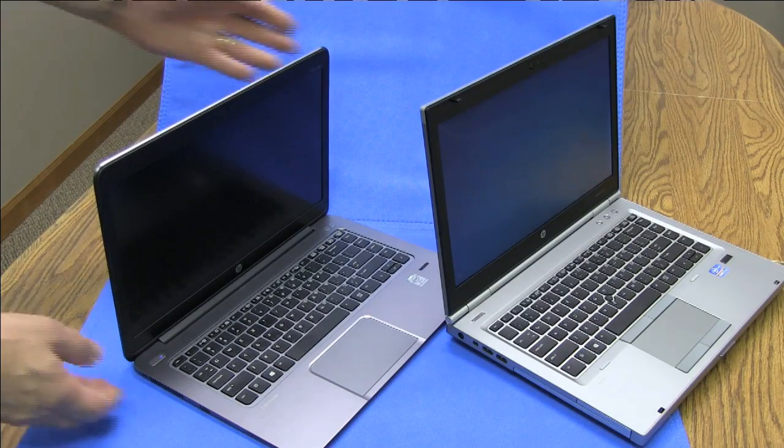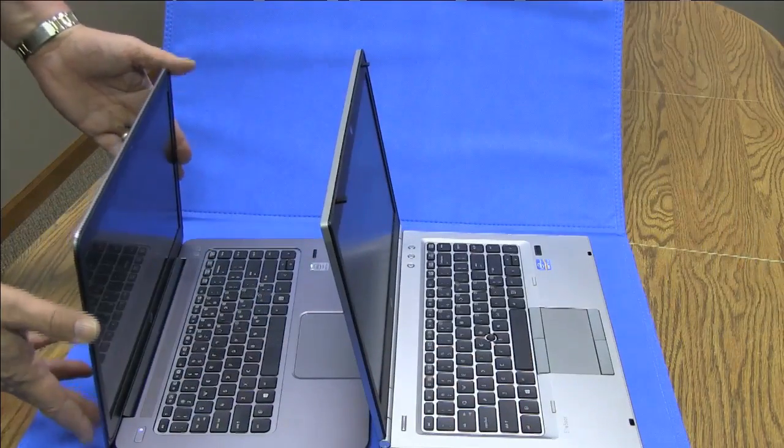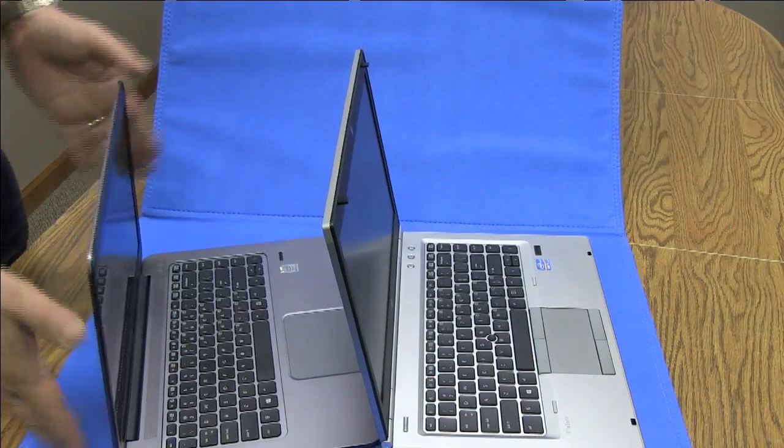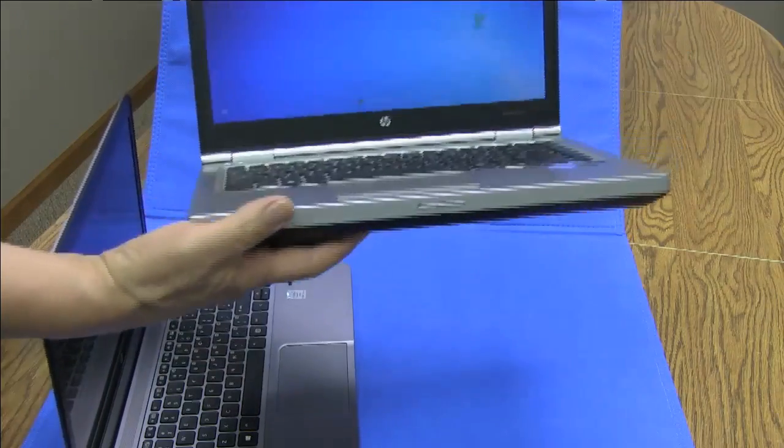Without skimping on security or enterprise IT manageability, the 0.63-inch high by 14-inch screen laptop hits its target, and it's backed with service in over 150 countries.